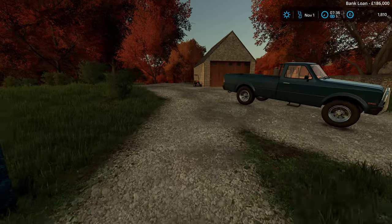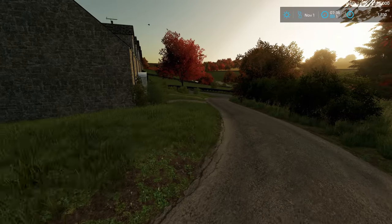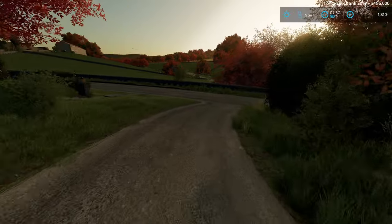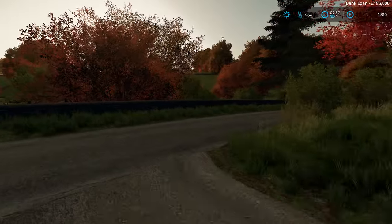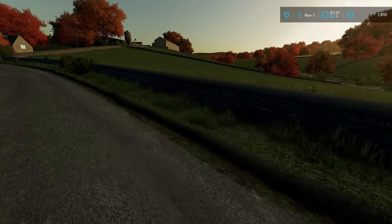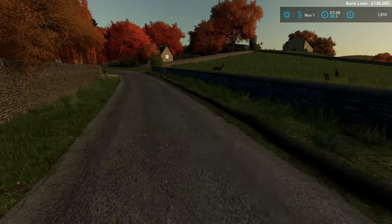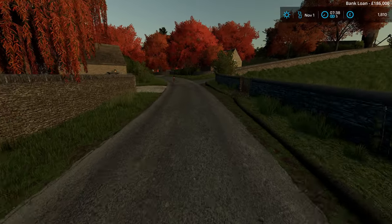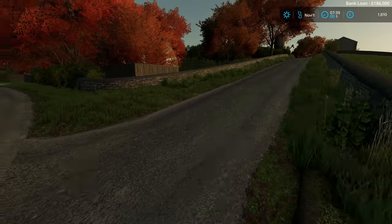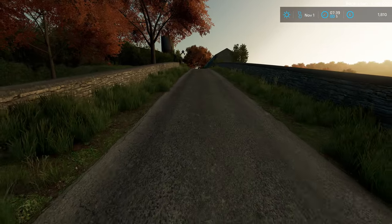Good morning everyone. Early-ish start this morning - need to get started taking the silage to the biogas plant. I'm not going to film all the driving because it won't be the most exciting thing, but it's lovely to see all the wildlife out. Every morning you end up with deer everywhere. It's such a quiet little village as you venture in.